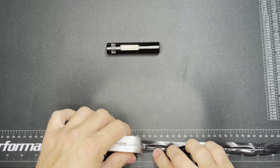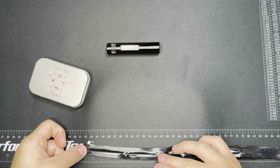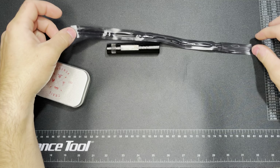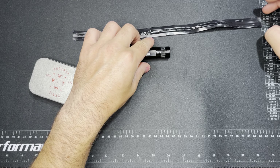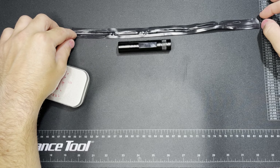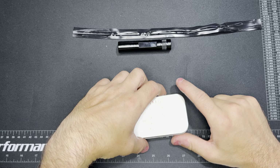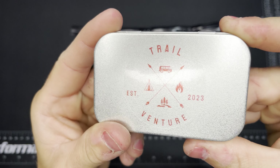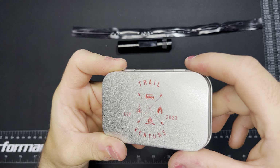Let's see how much is here. This tape is nice sticky stuff — there's 14 inches of electrical tape here, along with a generic light. So let's get into this thing. You can see there is the Trail Venture sticker on the outside — it says established 2023.